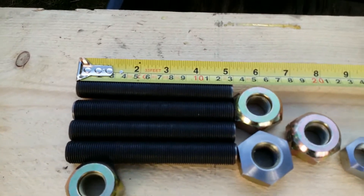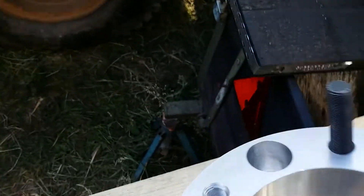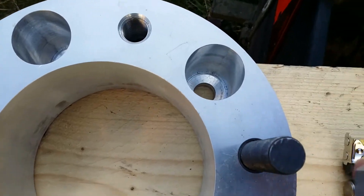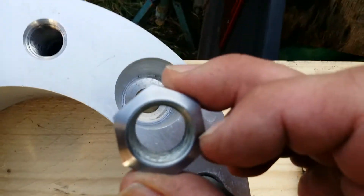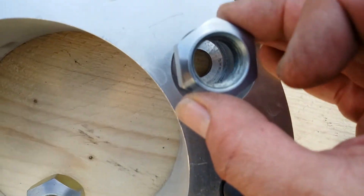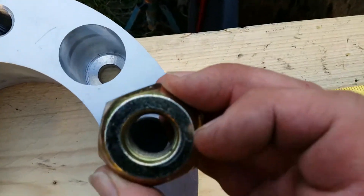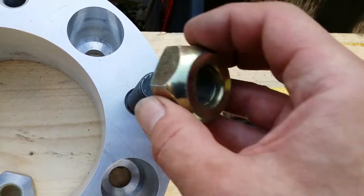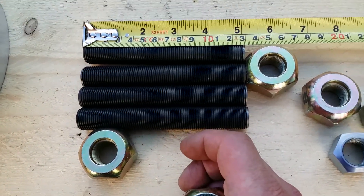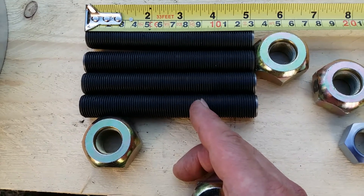These are the studs I've also had made. They're not straight-through studs — they actually screw in. They've got rather deep holes where these nuts sit at the bottom and grip onto the original studs down below. These studs have been made out of EN21 or EN22, and they've been specially tempered to take them up to 12.9 tensile strength.